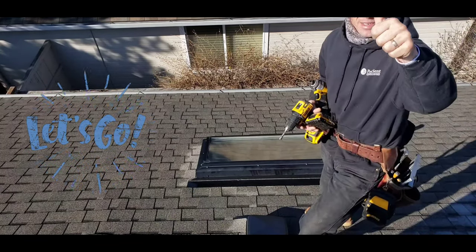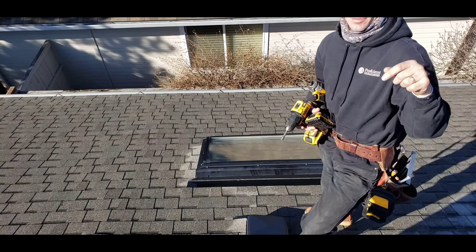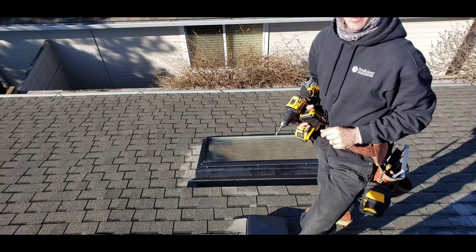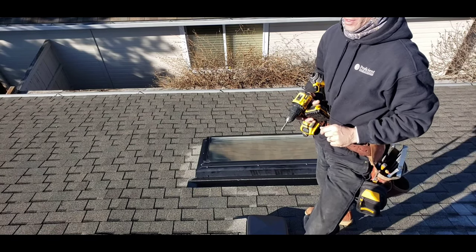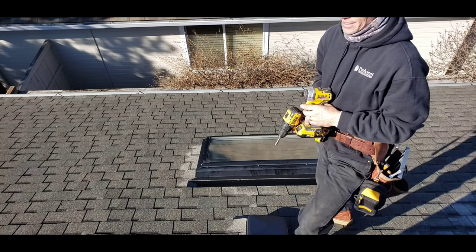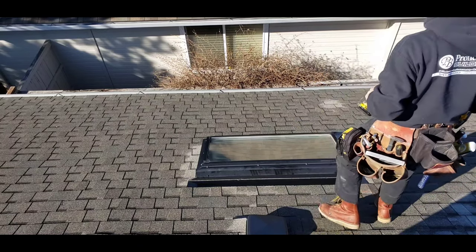Okay, here we are. Welcome back. Thanks for tuning in. Be sure to hit the subscribe, like, follow us over at ProfissingBills on Instagram and Facebook. We're on Twitter as well. I hope you like this little episode of changing out a skylight. Give you little tips and how-to and how to look forward. Let's get started.